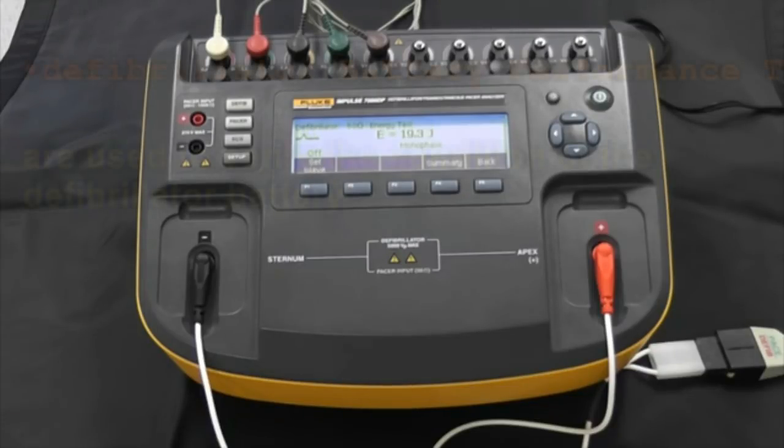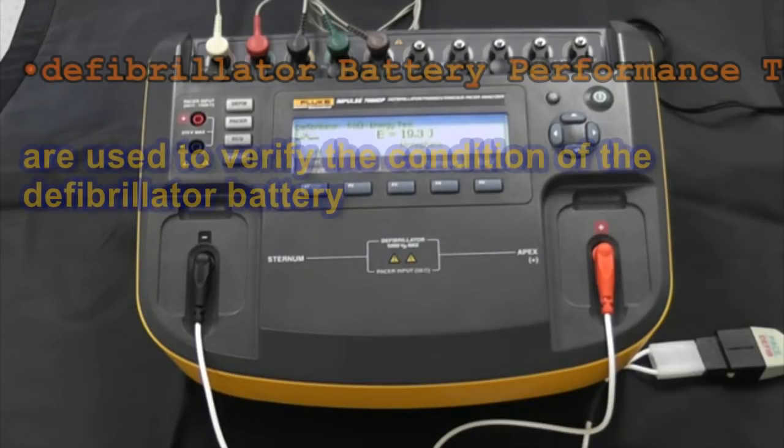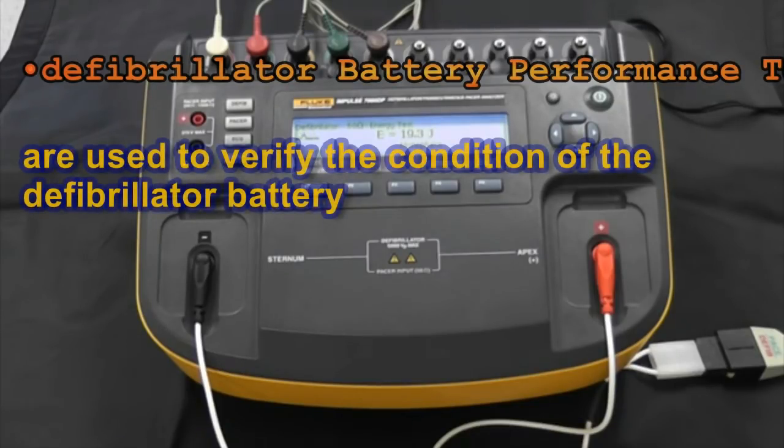If it was a more modern defibrillator or an AED it would have shown biphasic. One of the things that's important when we do defib energy tests is to actually visualize and see that wave pattern. On the back of this unit are the oscilloscope outputs we can use to see what that wave pattern was. We also have a delayed ECG output so we can see the ECG signal that we're actually delivering to the defib, and a USB port where we can control this from software on a computer.